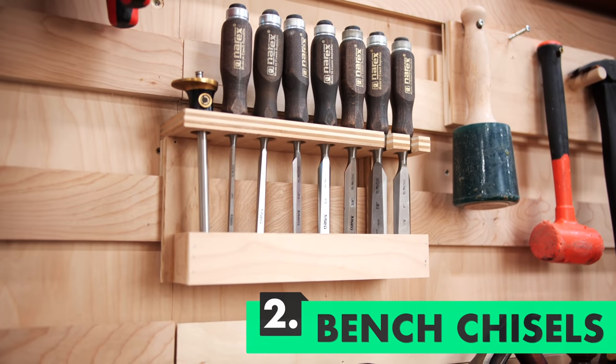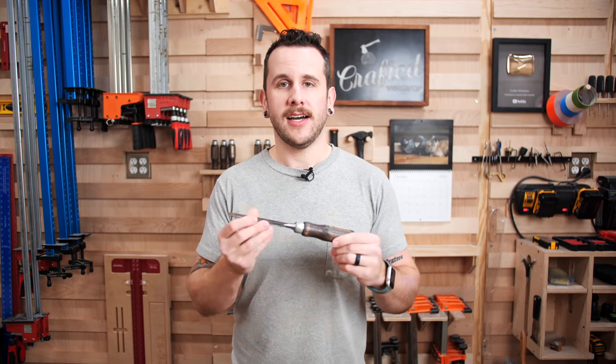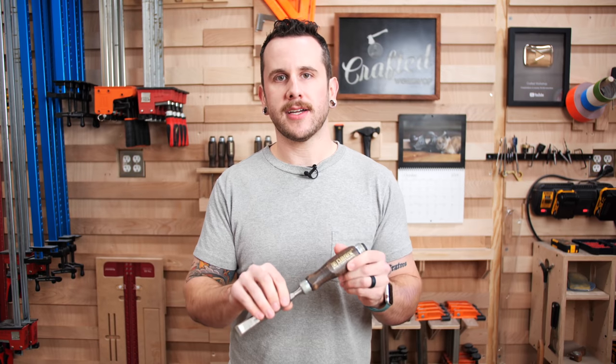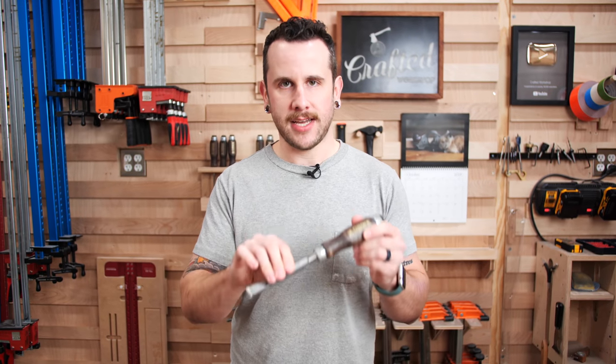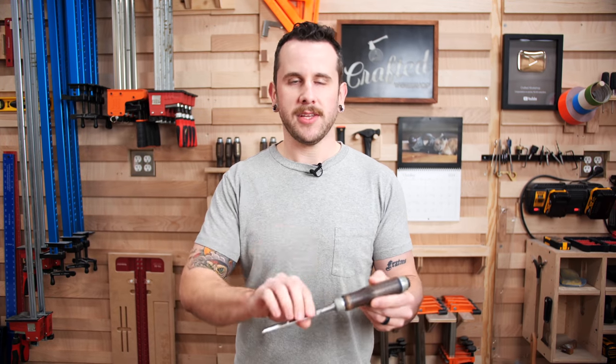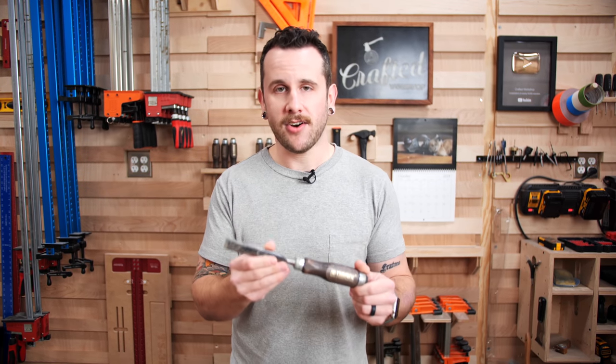Number two on my list is going to be a good set of chisels. I've had this set of Narex chisels for probably three or four years now and they've served me really well — a good budget-friendly chisel. A set of five will run you about 80 bucks. When you're looking at chisels, I recommend bench chisels as your first type. There are all kinds of specialty chisels including mortising chisels, skew chisels, and corner chisels, but a bench chisel will do all of that — maybe a little less effectively — and as a general all-purpose chisel, a bench chisel is hard to beat.